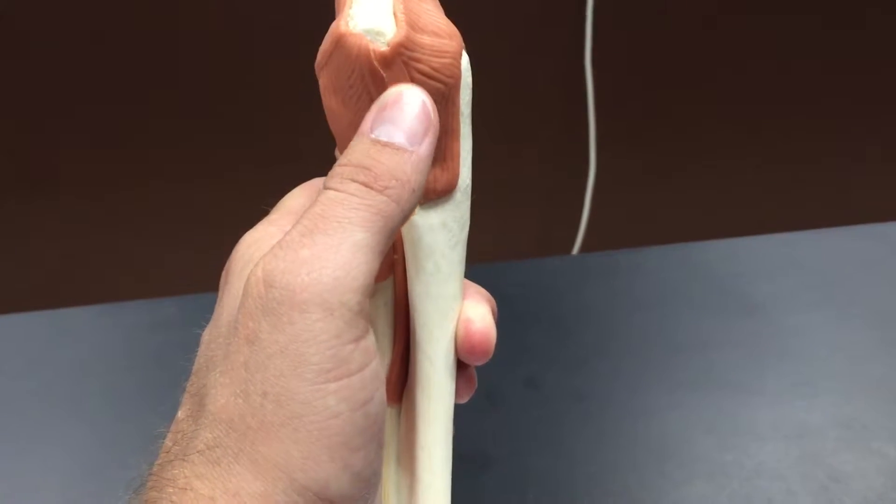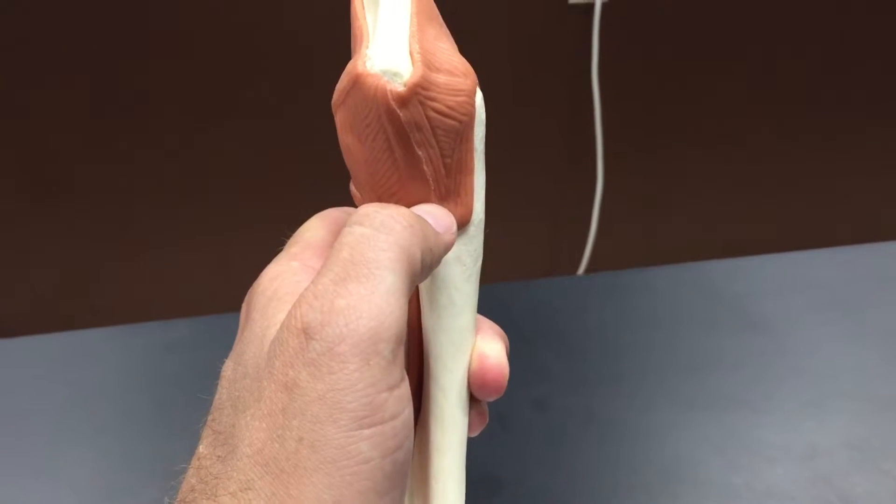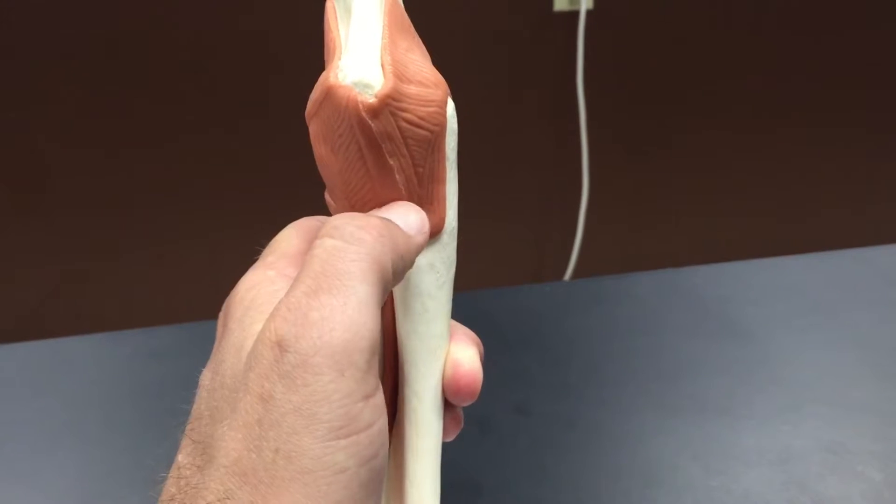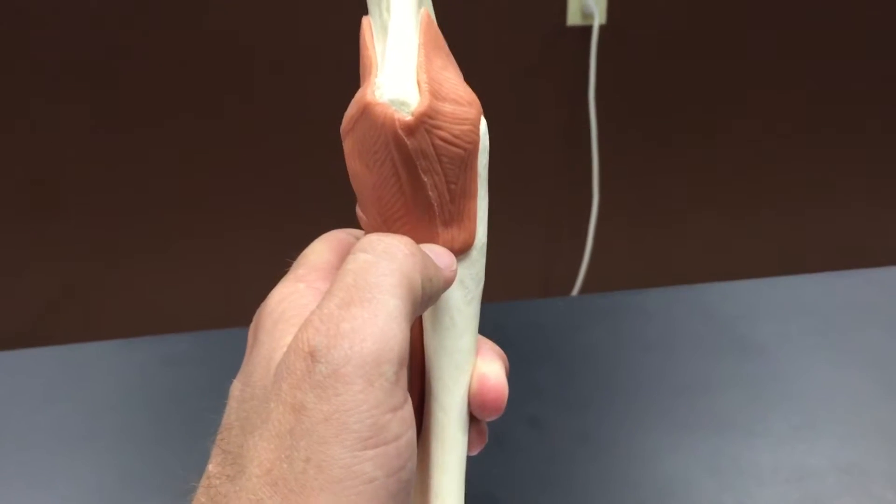This is the ligament I've talked about in class that is sometimes torn in athletes — baseball players specifically — and a type of surgery called Tommy John surgery is what is performed to repair it.